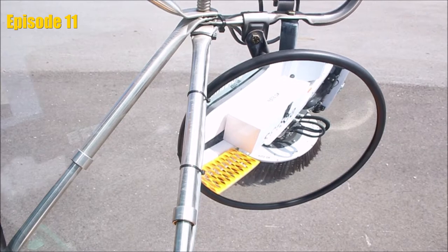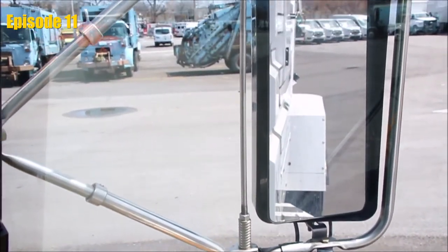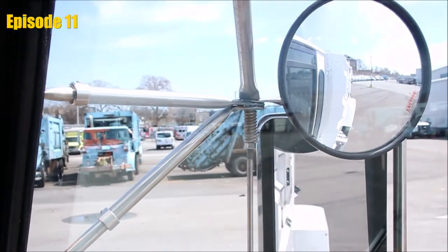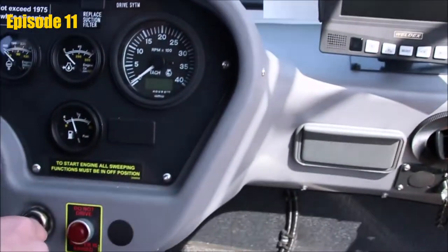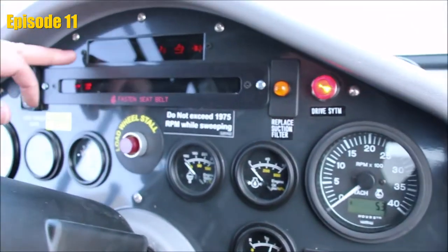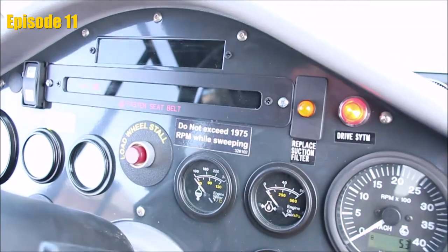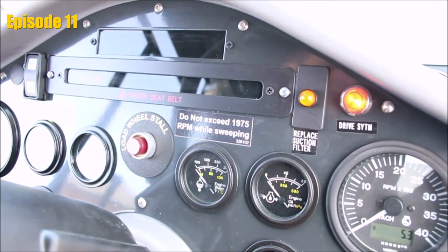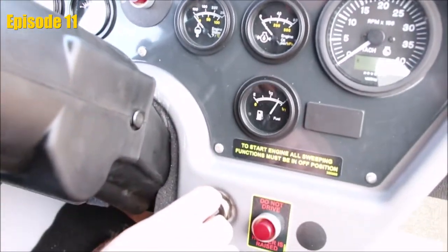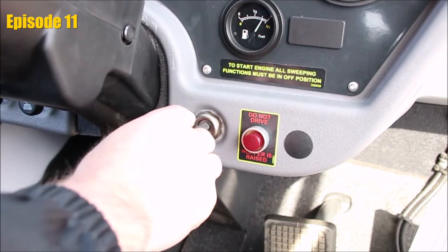With our seat belt on and our mirrors adjusted properly, it's time to begin by turning the key part way. At this time, we want to do a Cummins engine light check and let the lights cycle all the way through. We want those lights off before we continue to crank the engine on. This will help to eliminate any false codes from being thrown on.